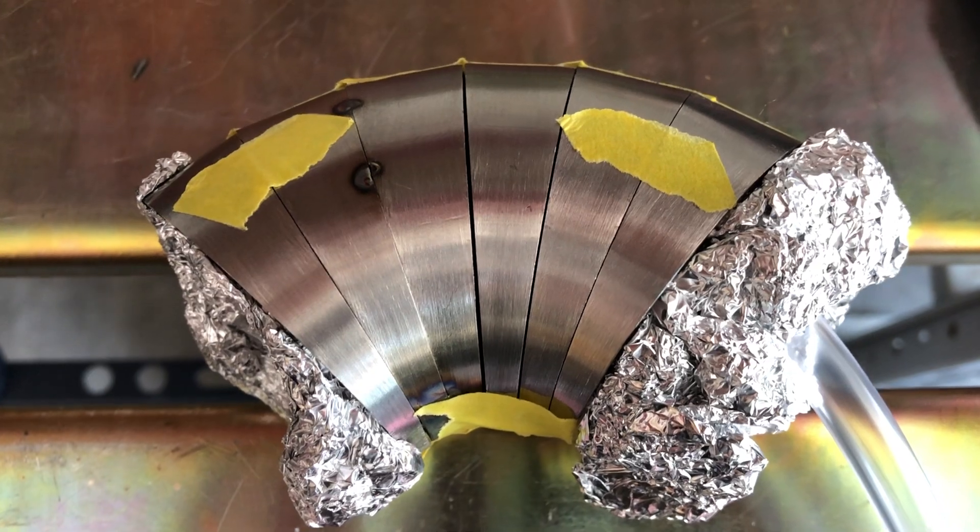Now if you know about these turbos and the manifold, you know they don't make a gob of power, but that's really not what I'm after. I just want something fun, something that I can enjoy, and that's pretty much it. Let me show you guys how I did with this.